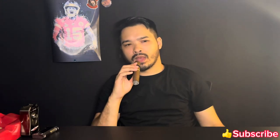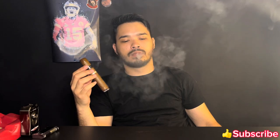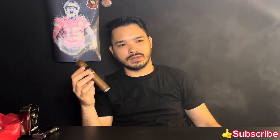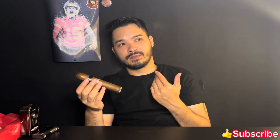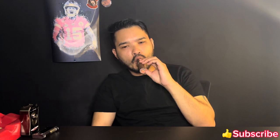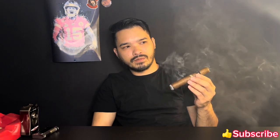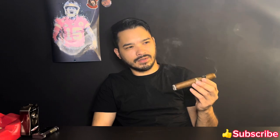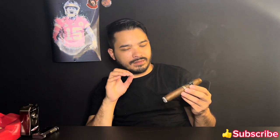I didn't even notice that was a retrohale — I didn't feel it. Yeah, very smooth retrohale. There's a tiny bit of spice, very little, on that retrohale. To be honest, the flavors seem kind of muted right now. It's creamy, light wood, light cedar, a little saltiness and a lingering spice — very little. Yeah, it seems like this thing is just very muted as of right now.